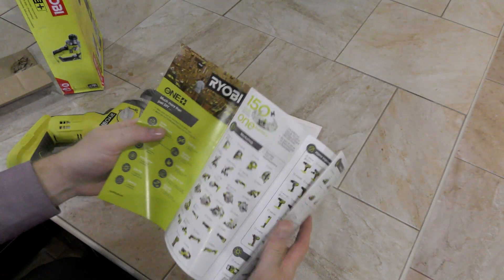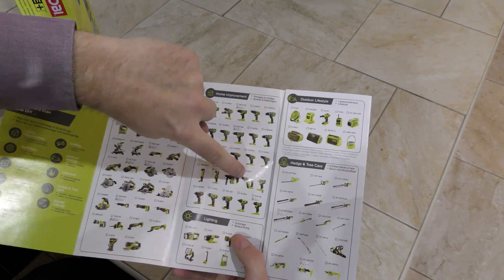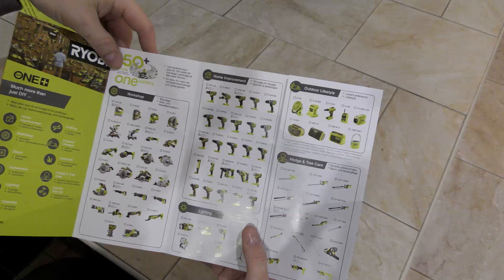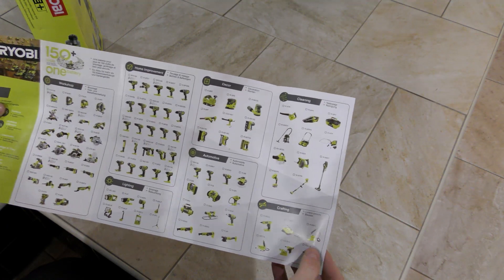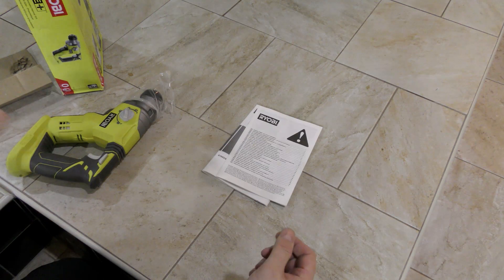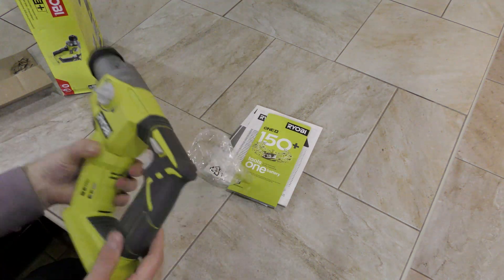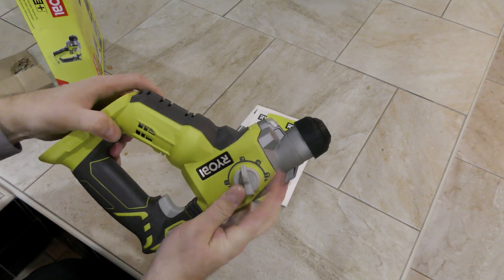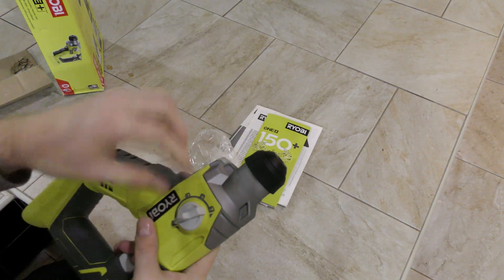There's also the Ryobi product catalog where you can find the tool for your next wishlist. Right here we have the different drill — I think we are here, that's the one we are looking at, the R18SDS. Many more are available and I've added quite a few to my collection. It's great because I only need one battery system — the same battery works for each tool. The drill has different settings: hammer only, rotating hammer drill, and just drill.